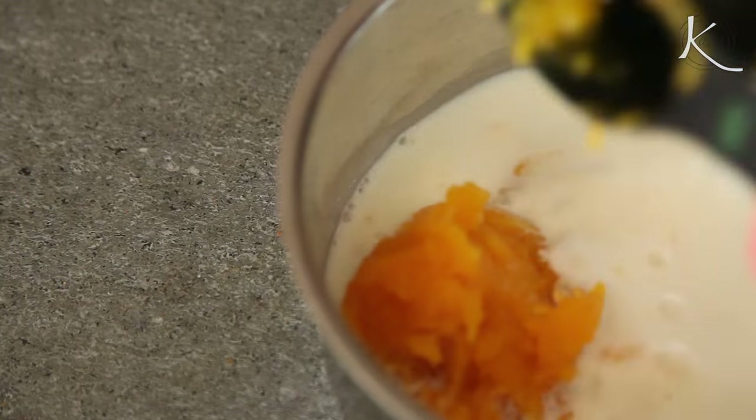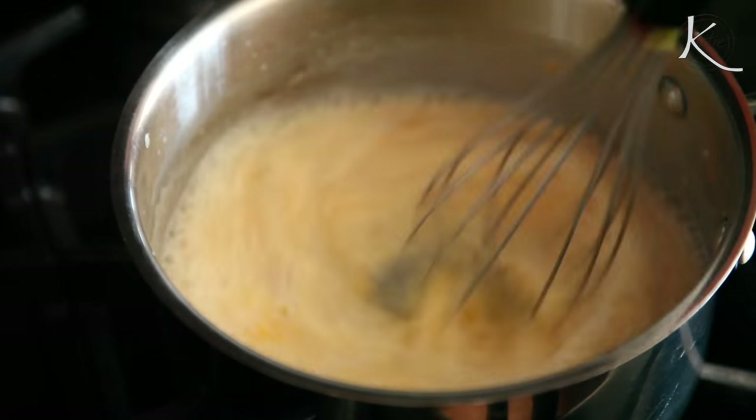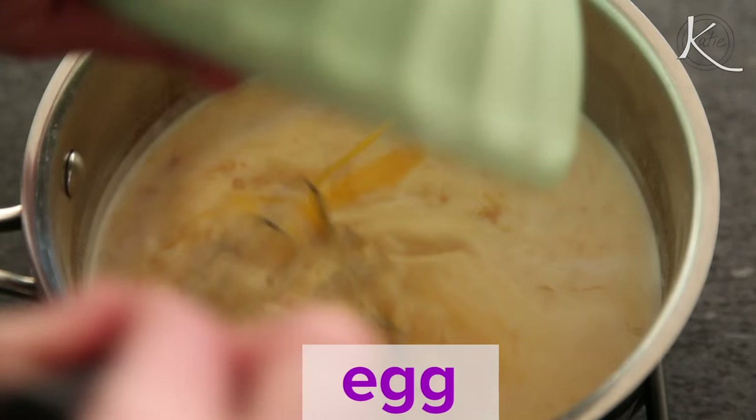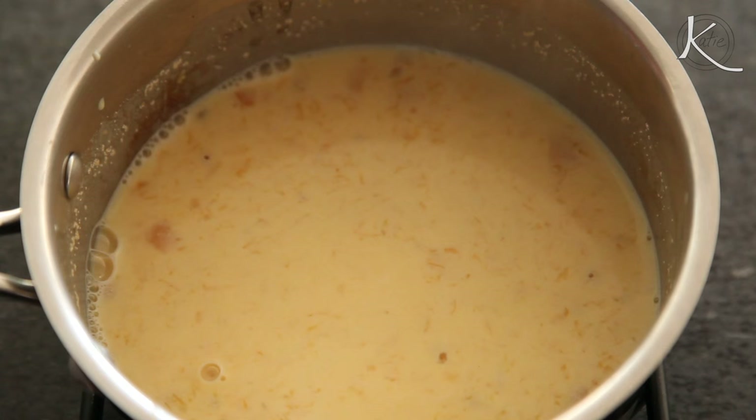Combine that with milk and sugar in a saucepan and whisk it over low heat until the milk is lukewarm and the sugar is dissolved. Take the pan off the heat, whisk in the egg and yeast, and let sit for about 10 minutes.